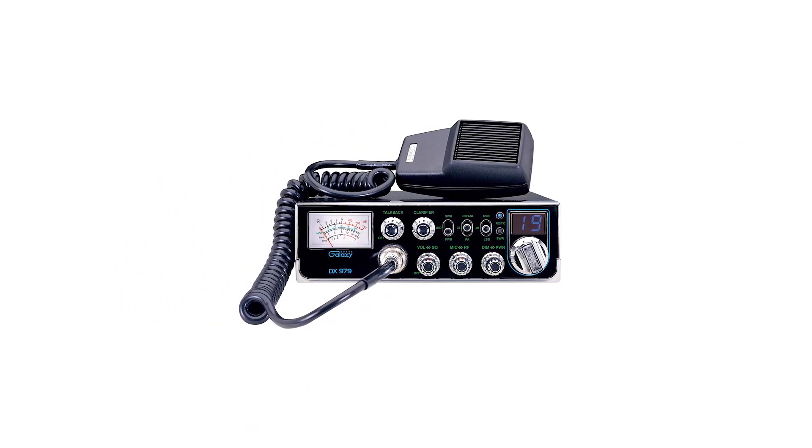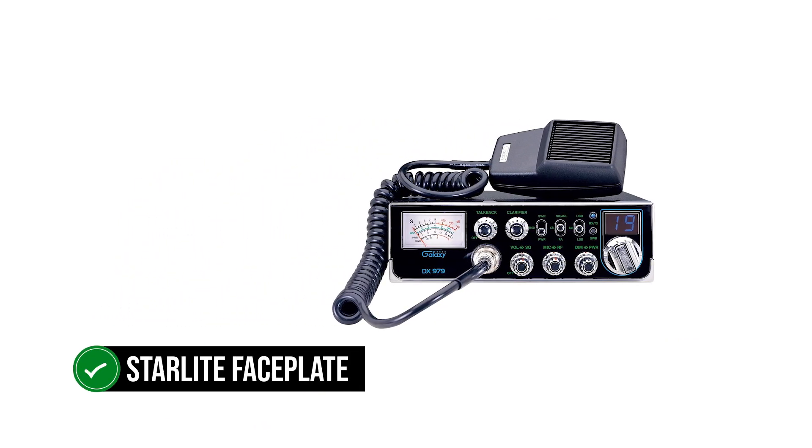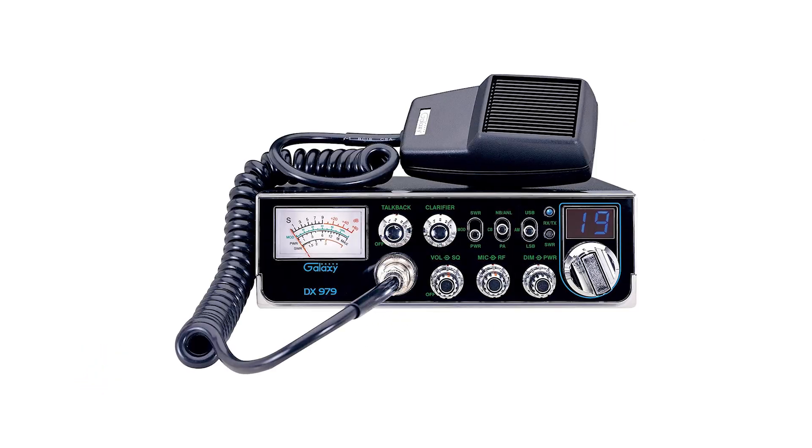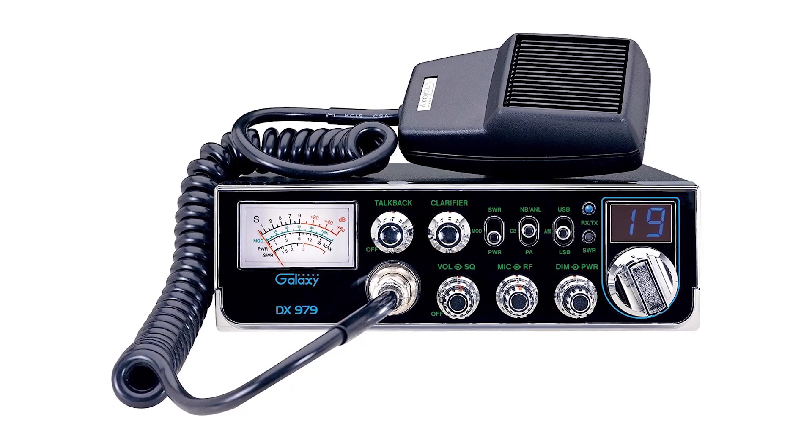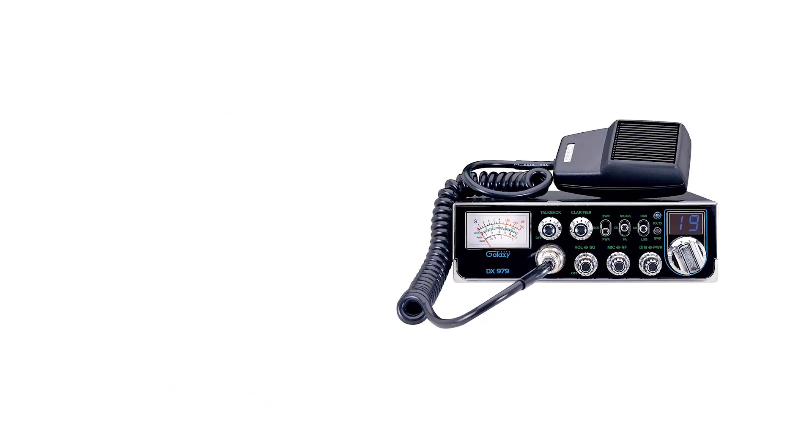Another feature that Galaxy likes to highlight is the backlight, called the Starlight Faceplate. The light gives a good aesthetic touch to the radio, though it can feel bright and disturbing at times. Thankfully, the company includes a dial knob to manage the intensity of the light.